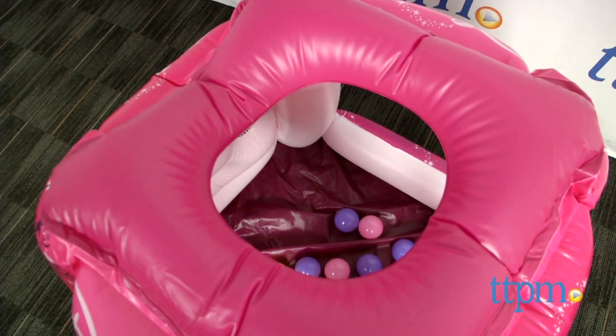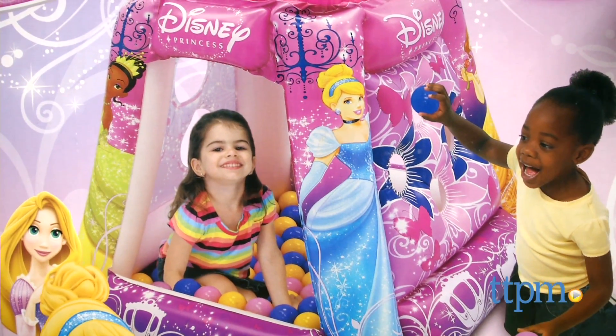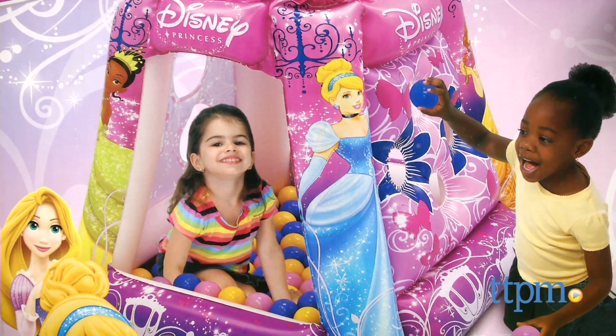As you can see, the 20 included balls are not enough to fill the entire space, and if you want it to feel more like a ball pit like what is pictured on the box, you'll have to purchase at least 60 additional balls.